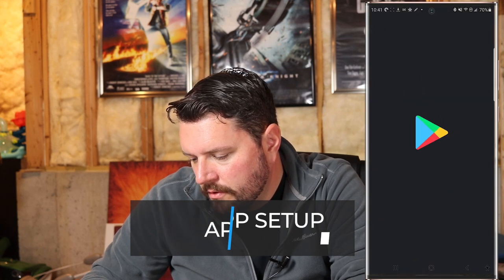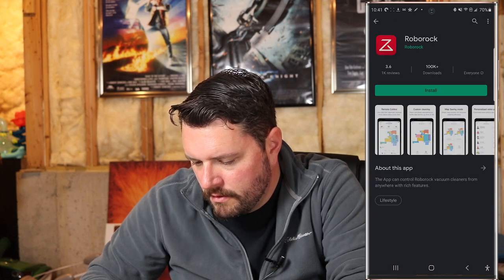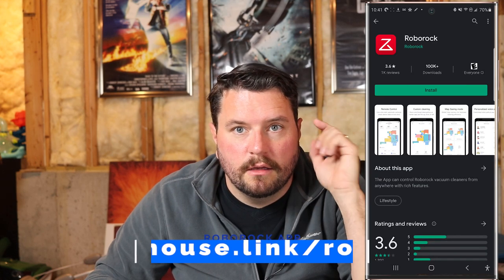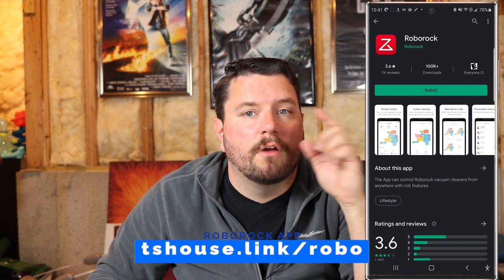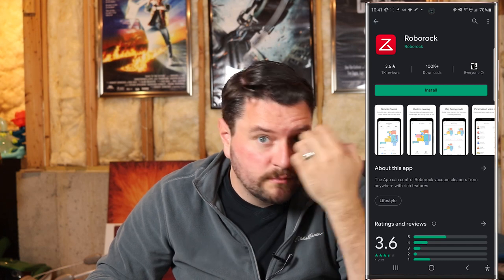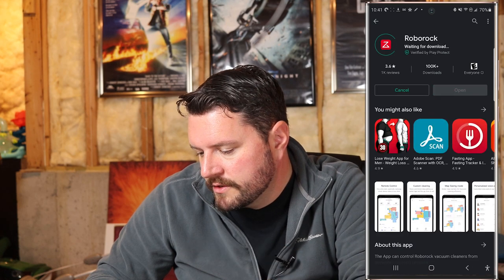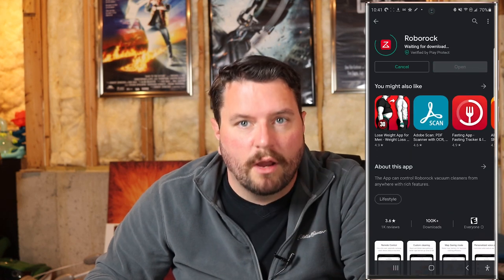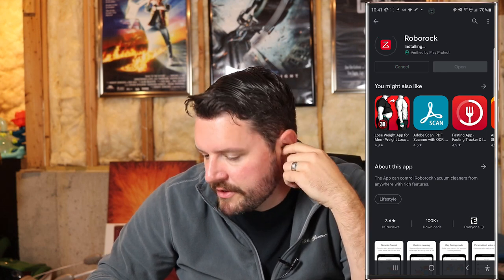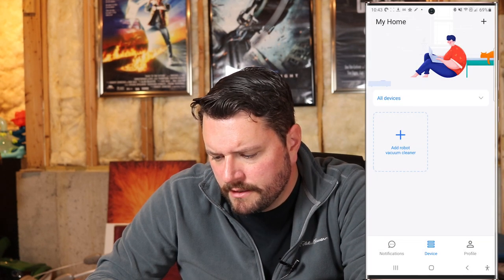First thing we've got to do is head over to the Play Store and download the Roborock app. There's a link in the description for both the Android and iOS versions. Once the app is installed, go ahead and open it. Now we're connected to the service, and it found the device — the Roborock S5 Max.